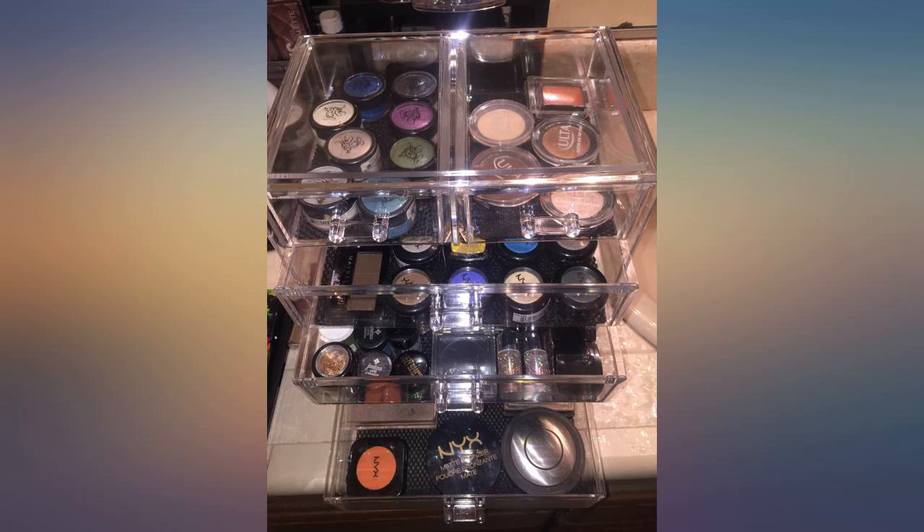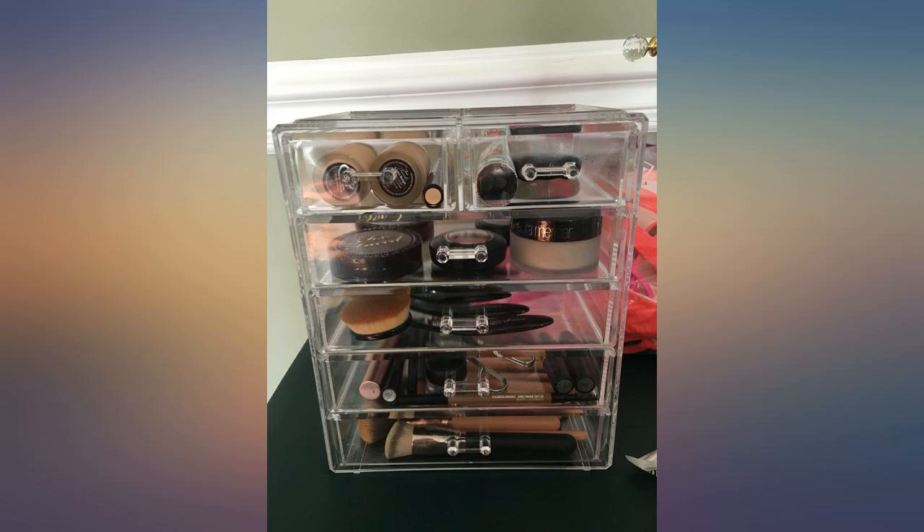Packaging was adequate. Even though there was a ding in the outer box, the styrofoam surrounding the case was intact and nothing broke.